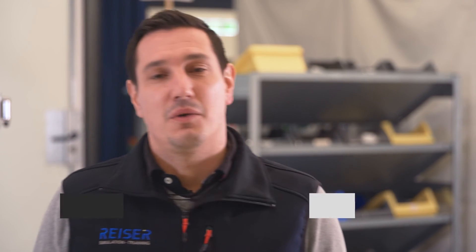No need for a mobile solution? Fine. Then opt for the stationary Hoistar, which takes up little space but offers a ton of features for your training needs. You got any questions about the Hoistar? We will be more than happy to give you a live demonstration of the next generation of technical crew training.